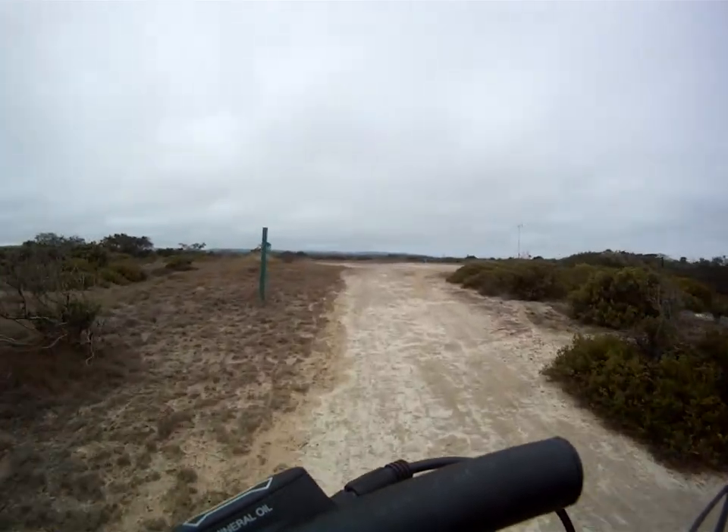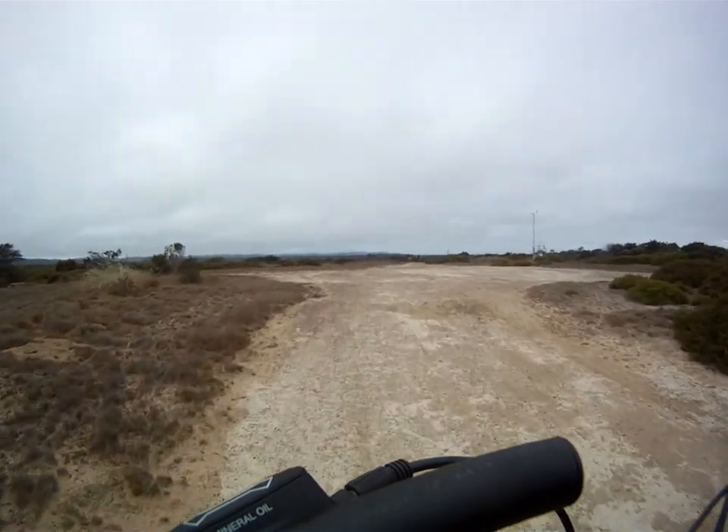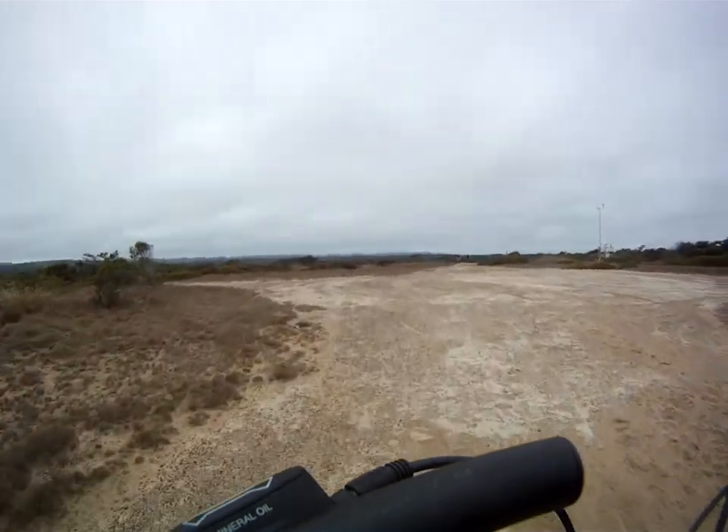So instead of getting the butt way off the back — I mean certain sections downhill, yeah — but the sandy stuff, this works better.